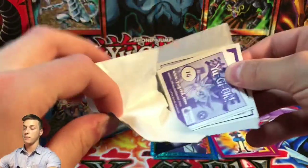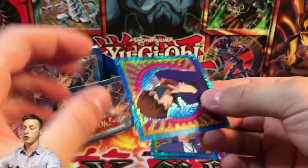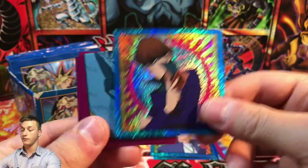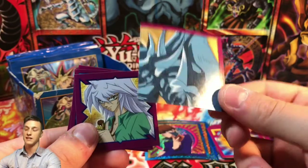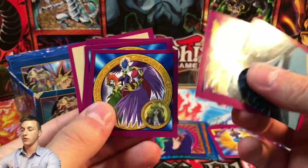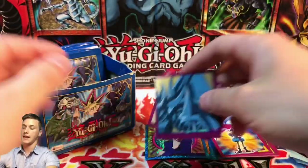If you want to let me know which stickers you're missing, drop me a message on Instagram — link in the bio — and we can trade some of these stickers. I know for a fact this one is a duplicate. Here we have a piece of Obelisk the Tormentor — the god cards are so big they need four stickers to complete each one. We also have Bakura, Yami Bakura, Harpy Ladies, Great Moth, a Yugi again, and Tristan Taylor.